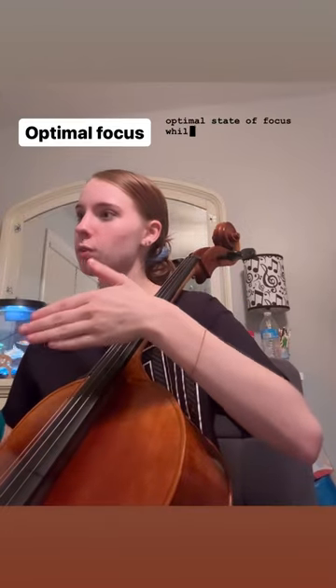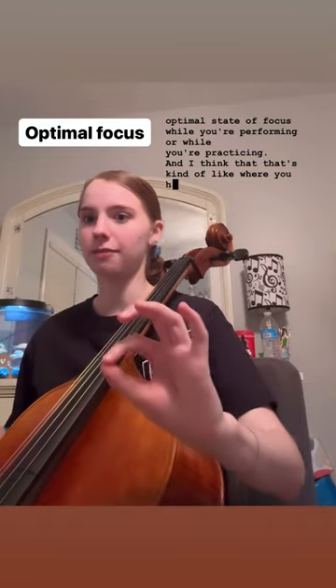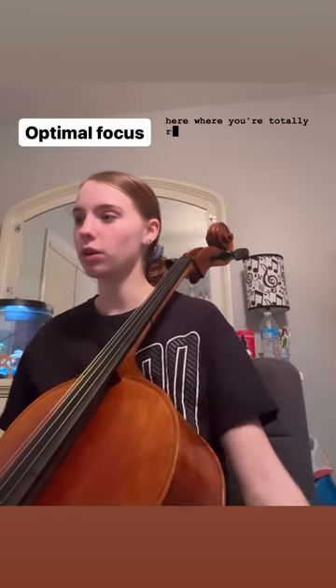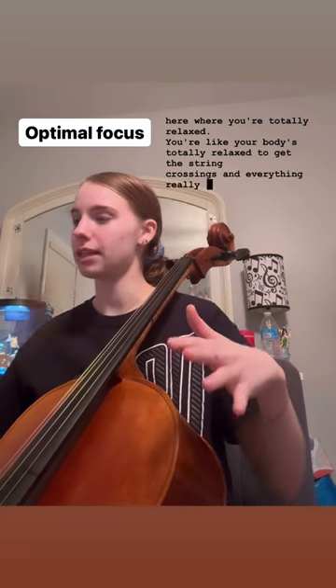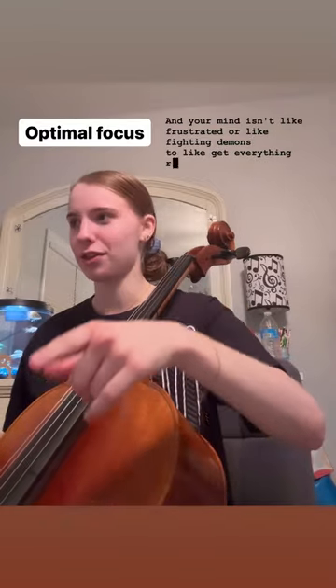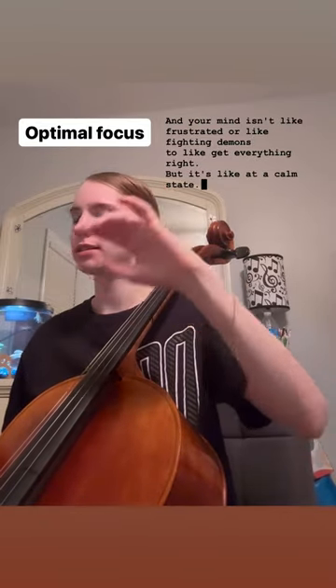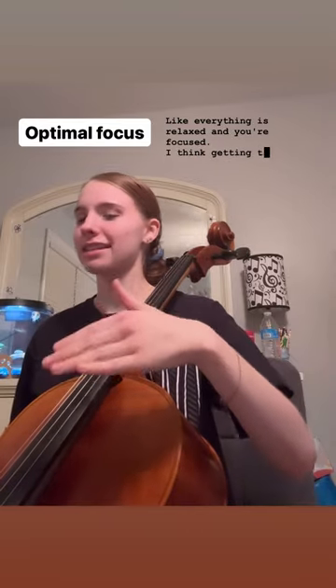The optimal state of focus while you're performing or practicing is where you're totally relaxed — your body is totally relaxed to get the string crossings and everything really even, and your mind isn't frustrated or fighting demons to get everything right. It's a calm state where everything is relaxed and you're focused.